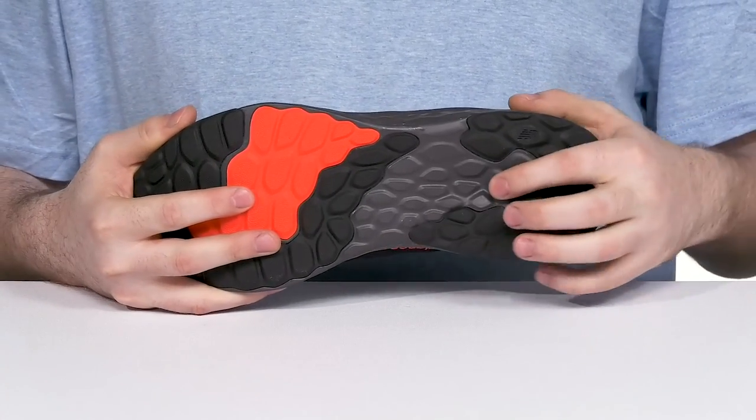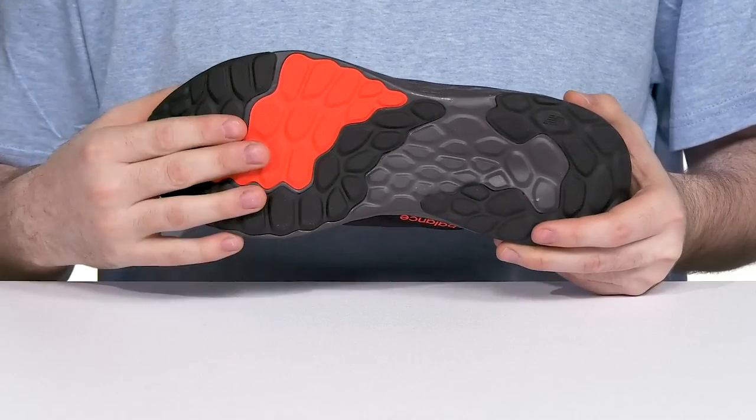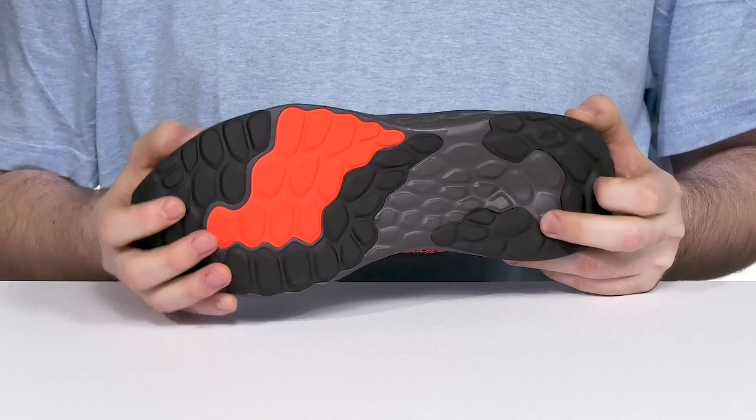It has a bit of foam to make sure it's adaptive to your surroundings in the middle, while the reinforced rubber pads at the toe and the heel deliver a fantastic grip.